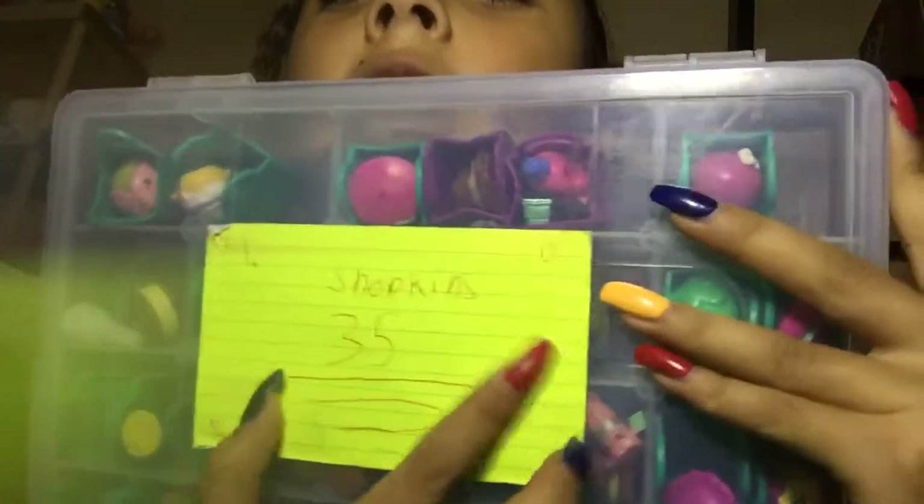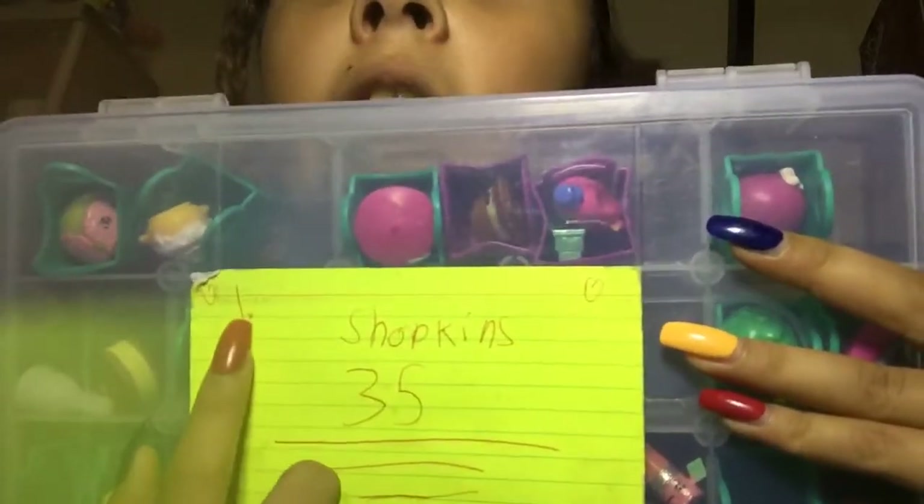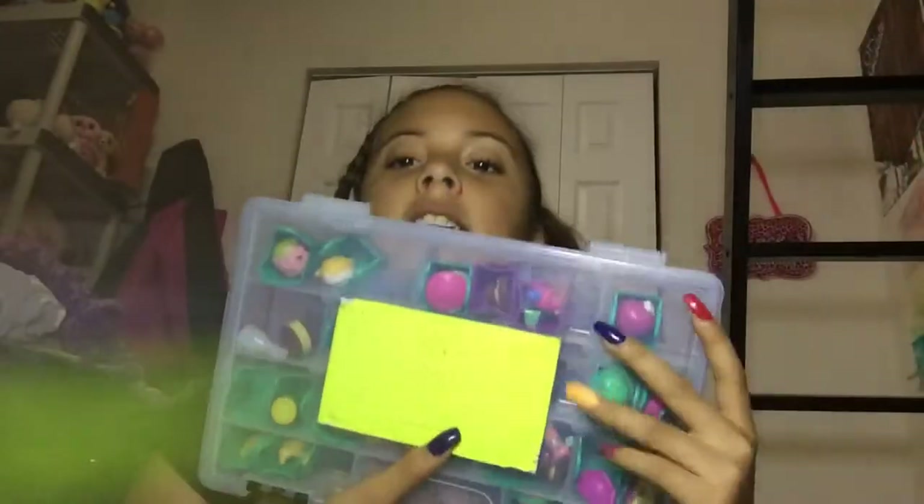This is the first one — I labeled them. It says 35 and this is number 1. I'm going to flip my camera and show you guys.